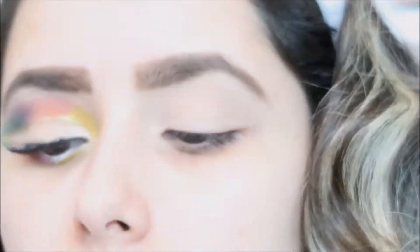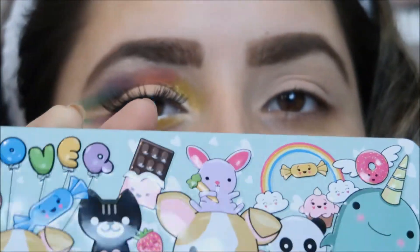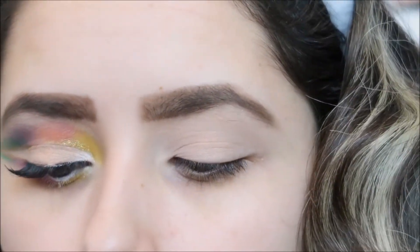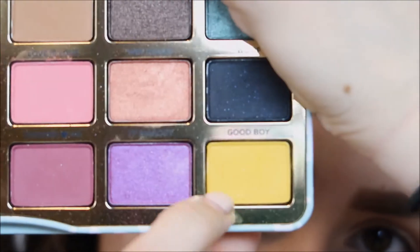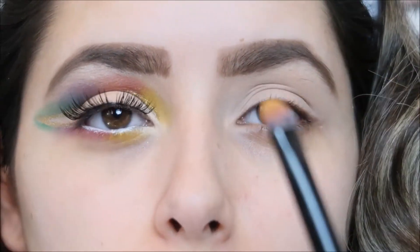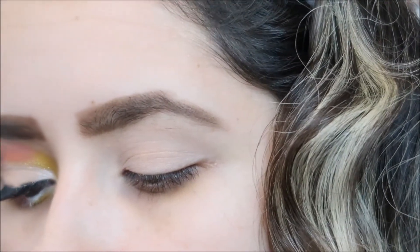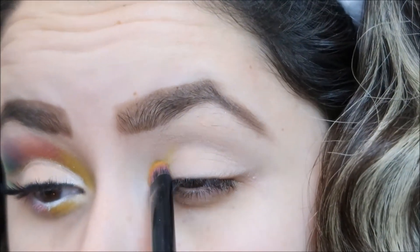I'm going to start with a more yellowish color now. I'm going with my Clover palette from Too Faced — super cute — and I'm going in with 'Good Boy.' This is a really rich yellow color. I'm going to grab a flat brush and just pop that in there.